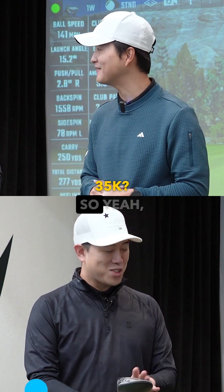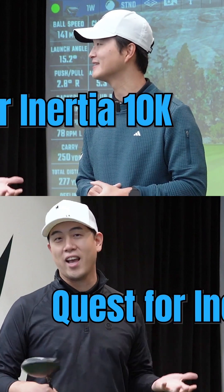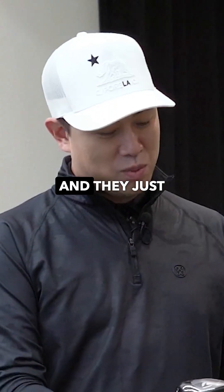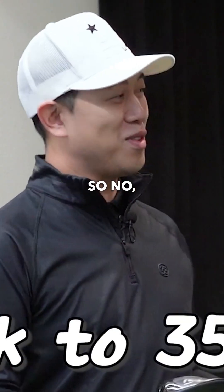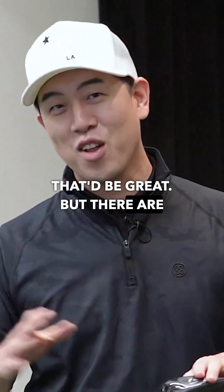Does that mean 35K in terms of MOI? The previous model was QI10, which was the Quest for Inertia 10K. And they just jumped up to 35K — no, it's not 35K. That would be great, but there are limits.